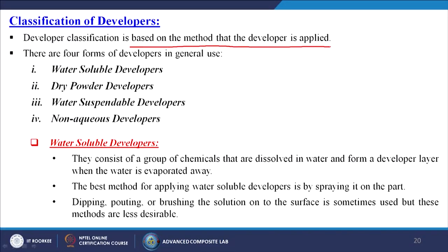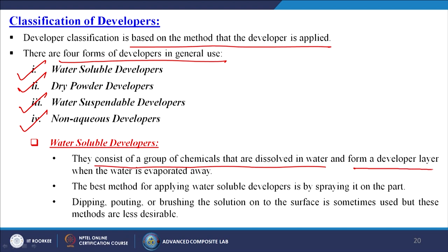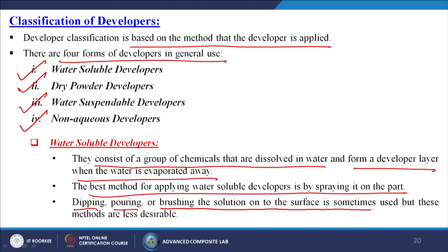Developer classification is based on the method of application. There are four forms: water-soluble developers, dry powder developers, water-suspendable developers, and non-aqueous developers. Water-soluble developers consist of chemicals dissolved in water that form a developer layer when water evaporates; the best application method is spraying, though dipping or brushing is sometimes used.